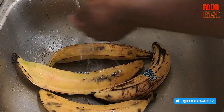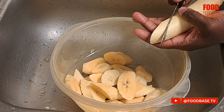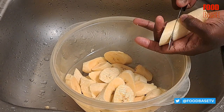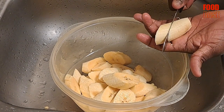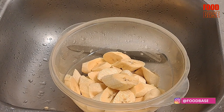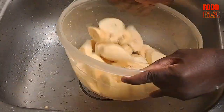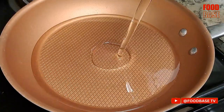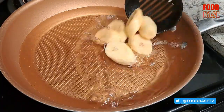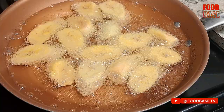To prepare the plantain, wash it first, then peel and slice the plantains into desired shapes. Put some oil in a frying pan, and once the oil is hot, add the plantain slices to the pan.